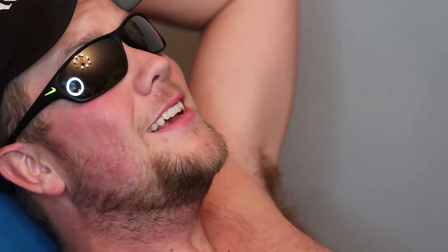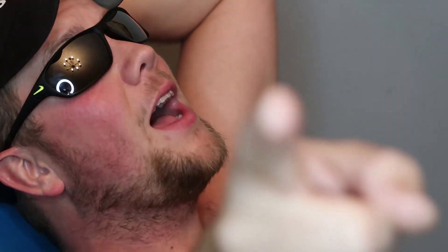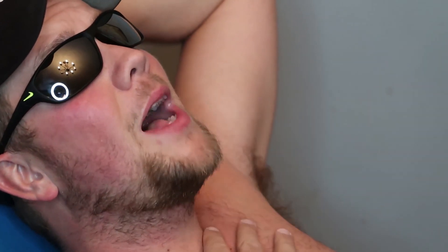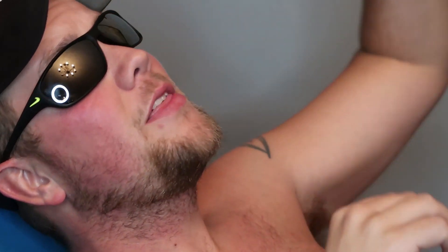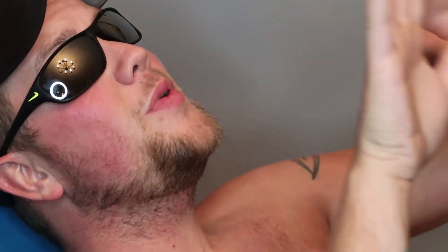Hey, didn't see you there. What's going on guys? Welcome back to my channel. My name is Chris Gilland and this is Chris Gilland Vlogs. This Friday night, we — and by we I mean me, my three little kidlings, and Jess and her parents — are going to the beach.